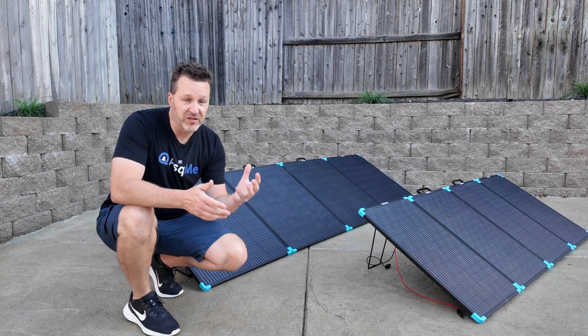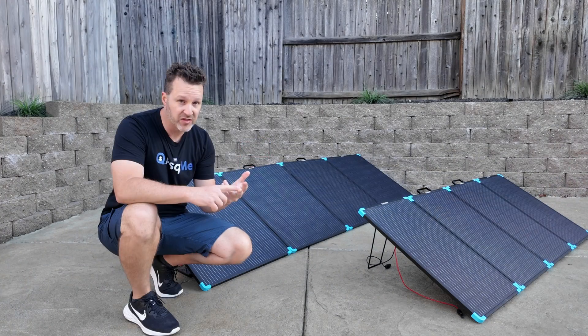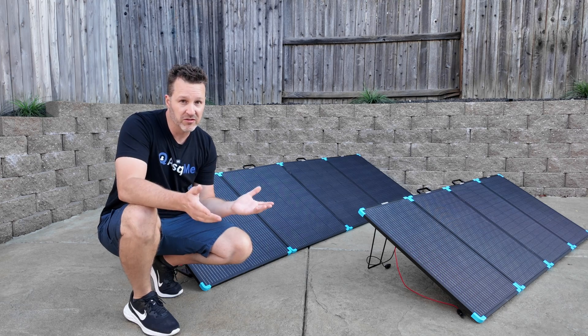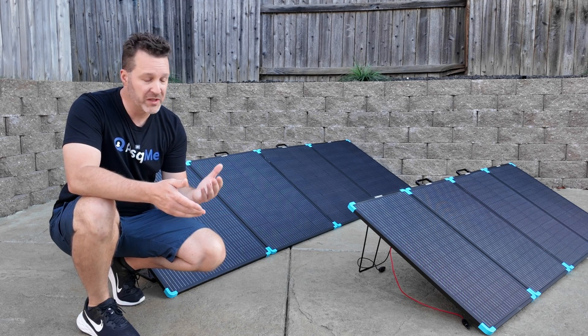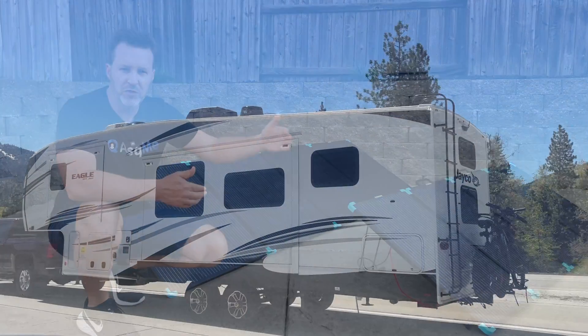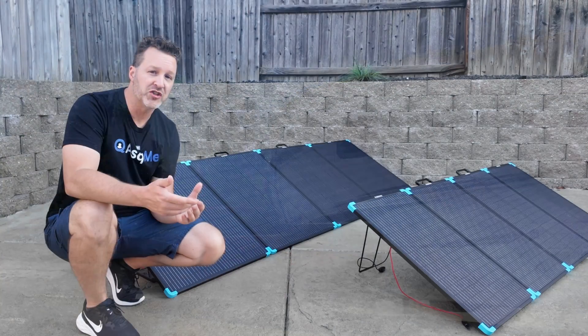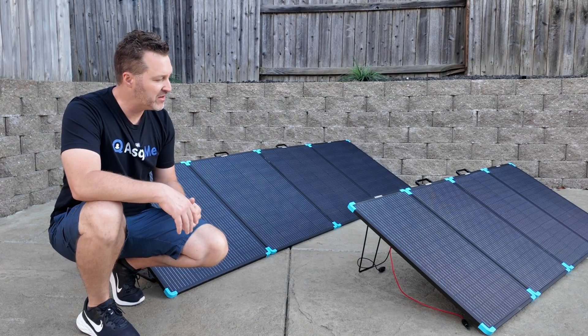Okay, lightning round — pros and cons. Pros: they open and set up quick, they take down quick, they're rigid so they're really durable, and they're lightweight. As far as their performance, they check out perfectly. I will have another video coming out just after the 1st of July because I'm taking these on a couple of trips, so I'll have more information to give you if you're still wondering about these solar panels.